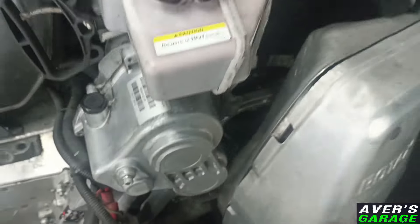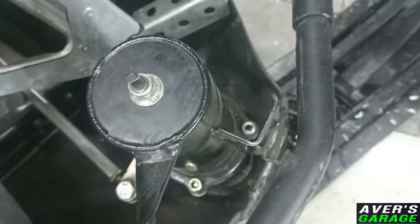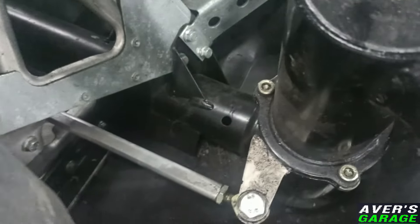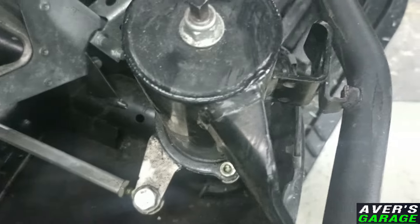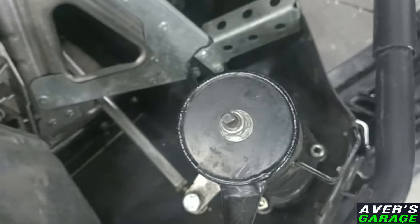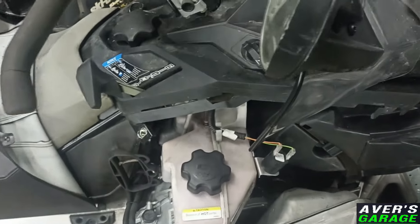Now we are filling. Also, there is a huge amount of water ingress. It has been broken. Now we will see and diagnose everything.